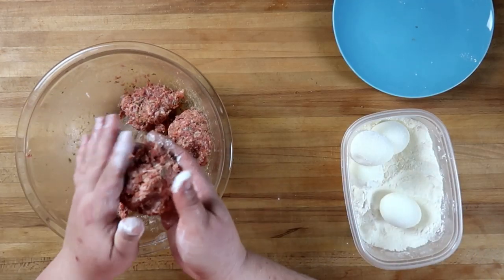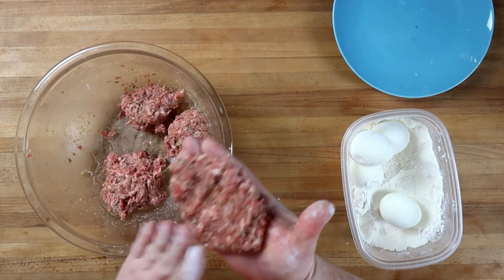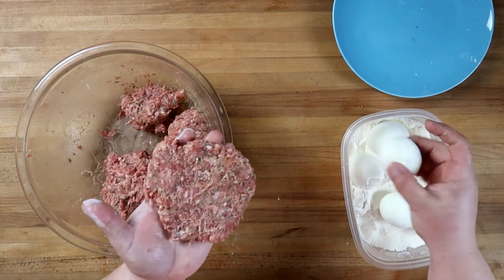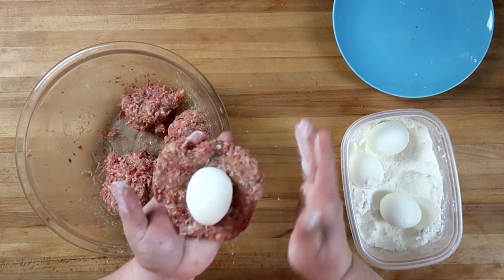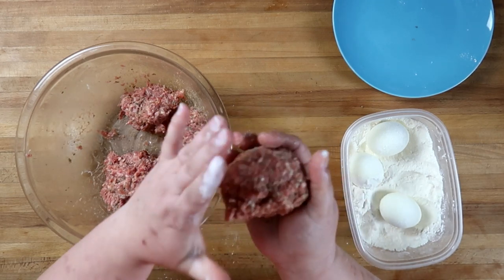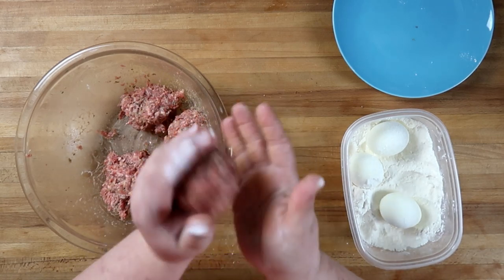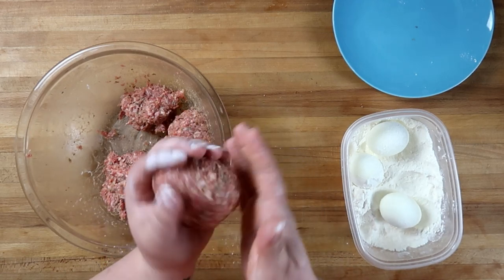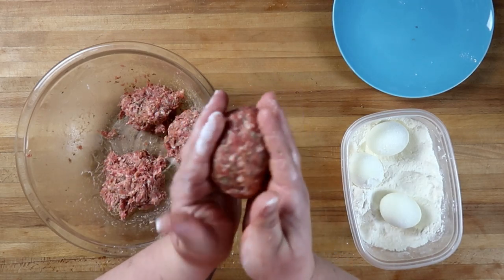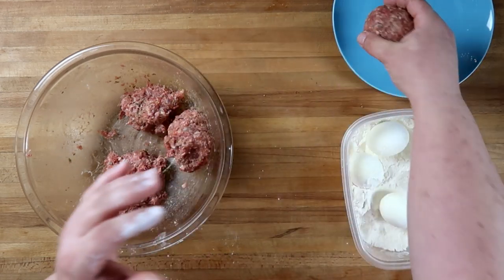We'll take our sausage and pat it out, place the egg in the middle, and seal it around. You'll need to pinch and mush and mash to get it all around the egg. Seal it up — you can kind of feel with your hands if it's nice and even around the entire egg. This one feels pretty good. We're gonna set that on our plate.